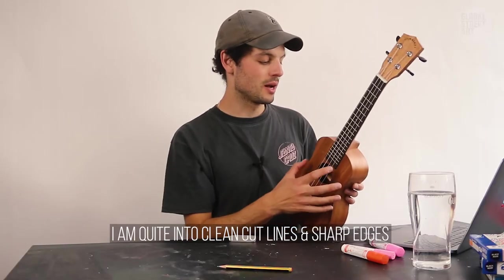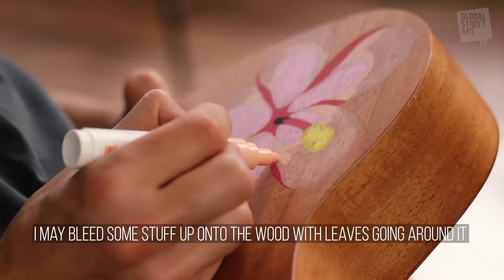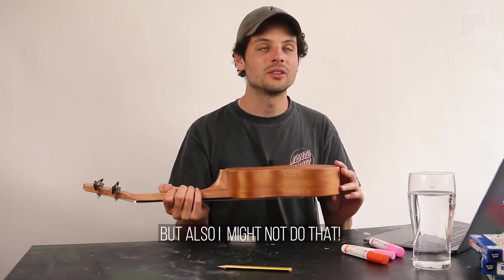I'm quite into clean cut lines and sharp edges, so I may bleed some stuff up onto the wood and put some leaves going around it, but I might also not do that.